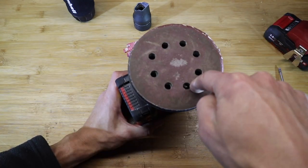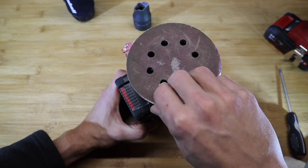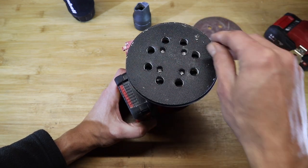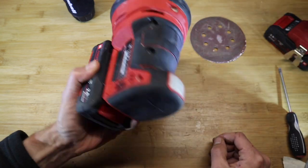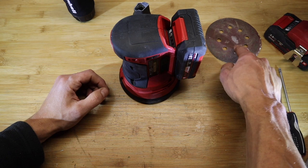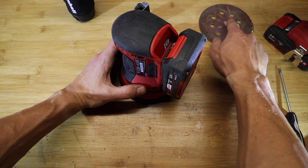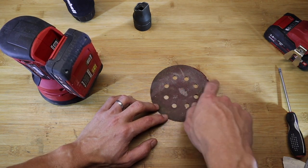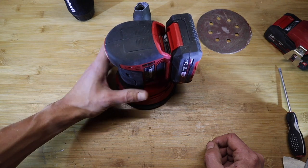The sanding disc can take universal multi-hole sanding pads — 125 millimeter in diameter, the standard off-the-shelf velcro type discs. It works with all the common brands out there. The standard piece of sandpaper that comes with it is 80 grit and of medium quality at best, so you're probably best off getting a separate set of sanding discs. They last a pretty good time because of the random orbital movement, but without dust extraction, as you can see on this pad, you get spots where it clogs up and renders the pad useless pretty quickly.